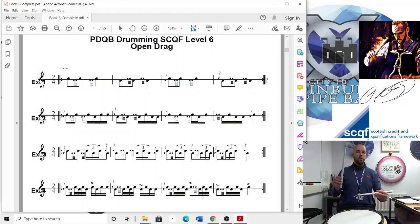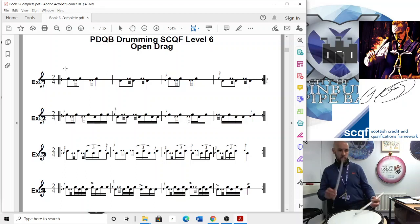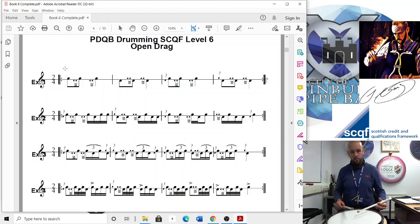To play an open drag, all you're doing is taking the drag buzz and playing it as a double. A nice relaxed double — not a smash double. Just a relaxed double.